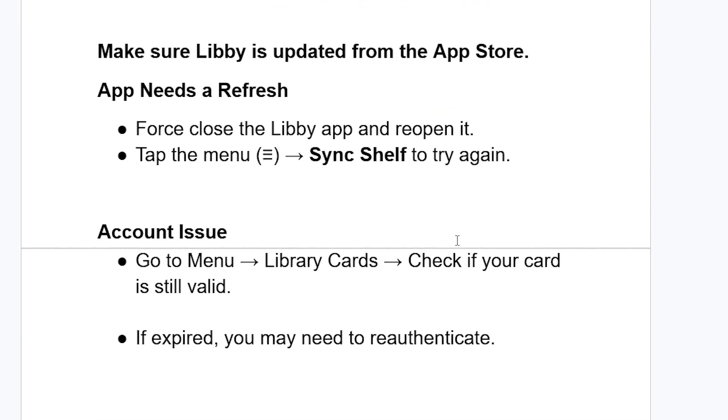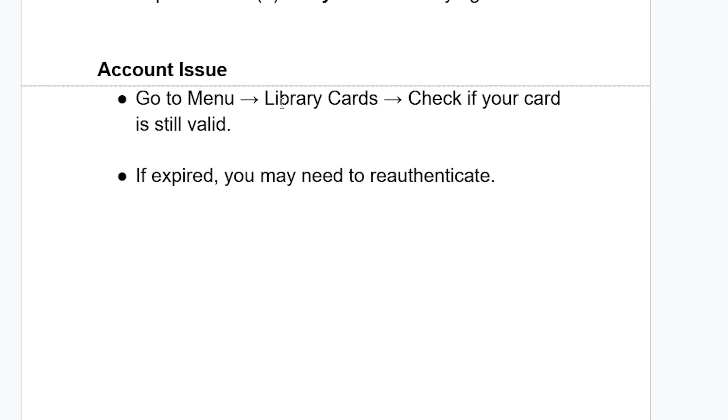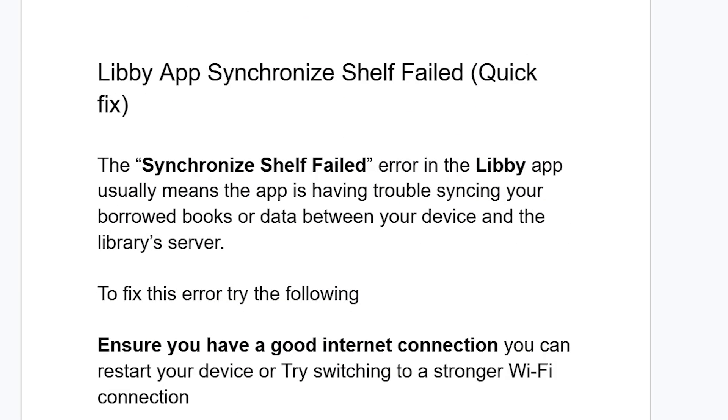This may also be an account issue. Go to the menu on your Libby app and select 'Library Cards'. Check if your card is still valid — if it has expired, you may need to re-authenticate it.